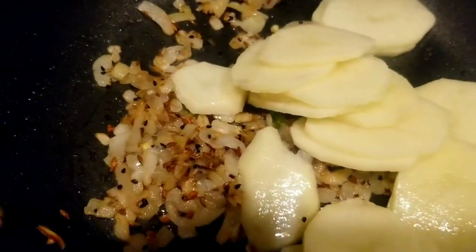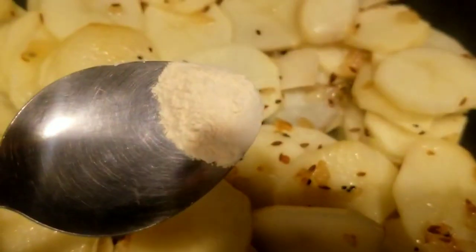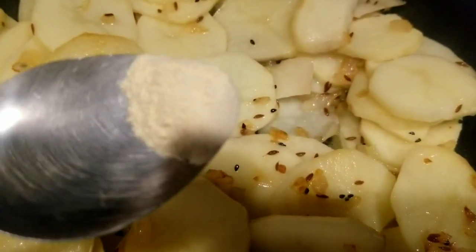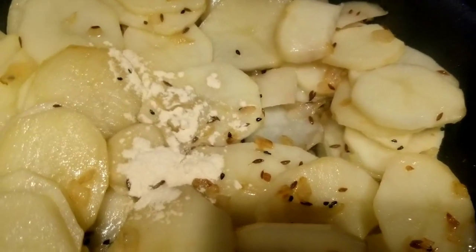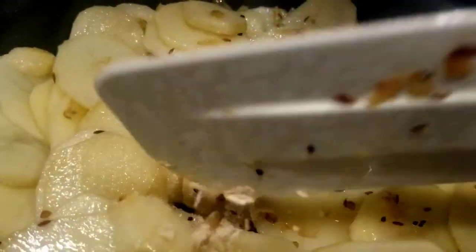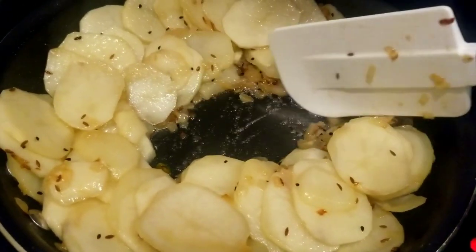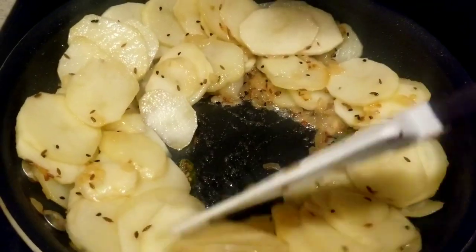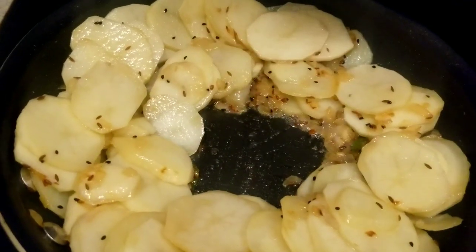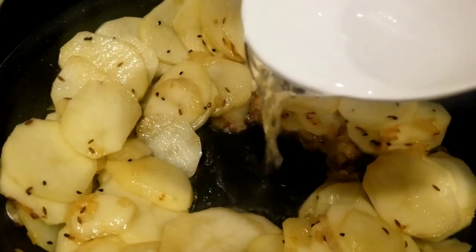Add the potatoes into the pan and sauté for a minute. Add 1.5 teaspoon of garlic powder or 1.5 teaspoon of crushed garlic. Make a well in the center, add 1.5 cup of water to produce steam, cover with a lid and cook for 4 minutes.